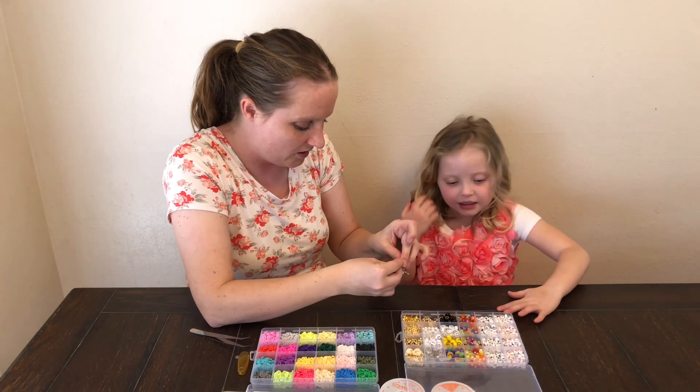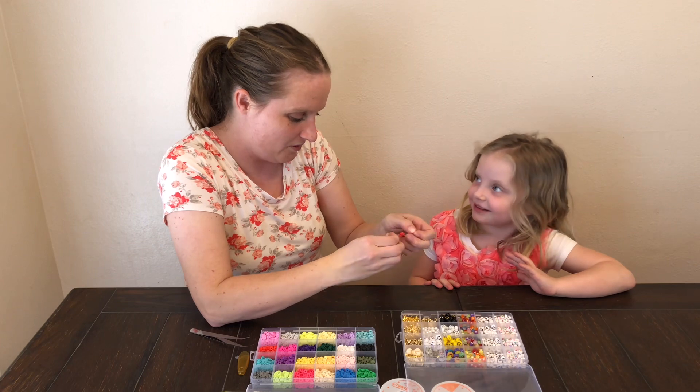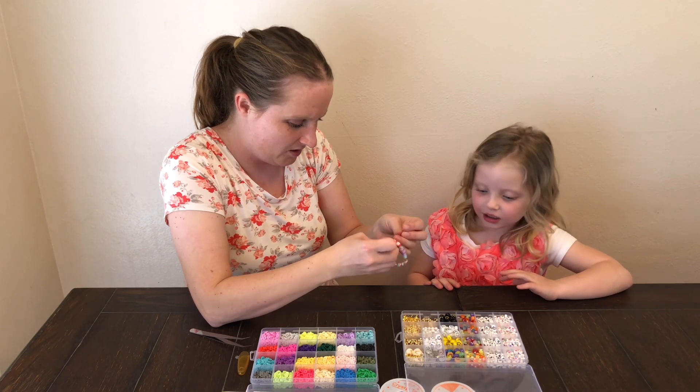After you string the beads on your bracelet, you're going to want to tie it together so it will stay on nice and tight, and then you'll be ready to go.